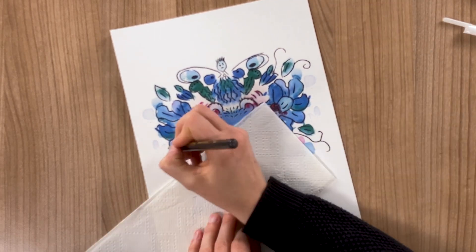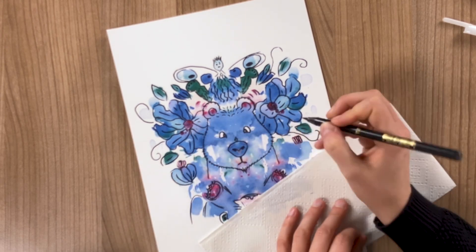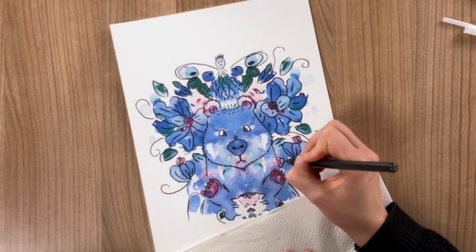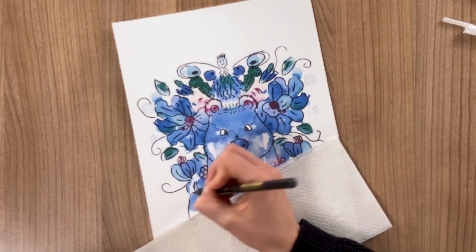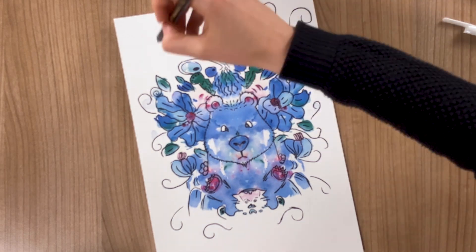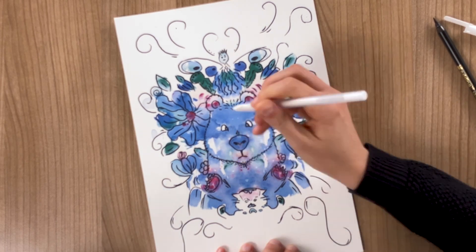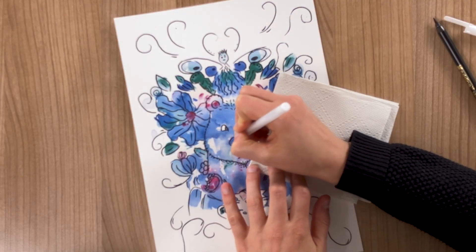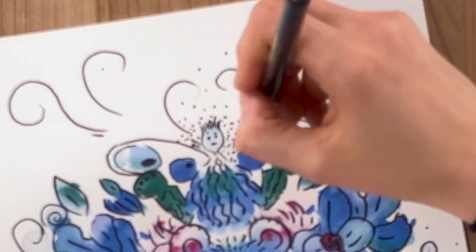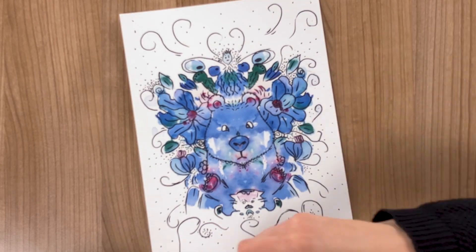I'm adding some twirly bits here and there just to fill everything up nicely. Adding some highlighter but the black paint is still wet so it doesn't really work. And then there's the dots — so many dots. And that's that. That is my lovely bear painting complete.